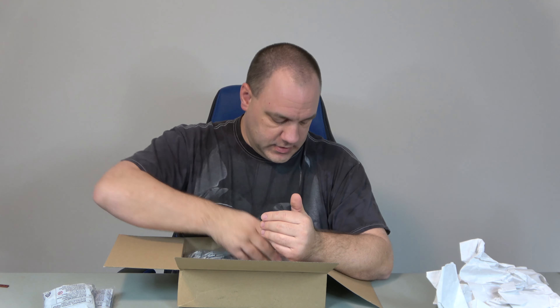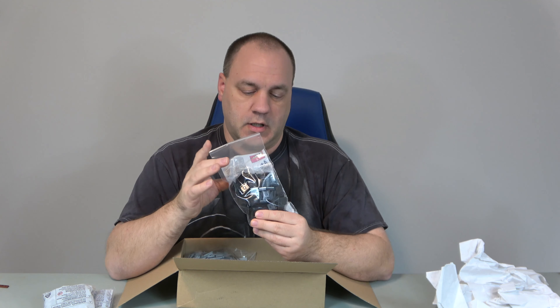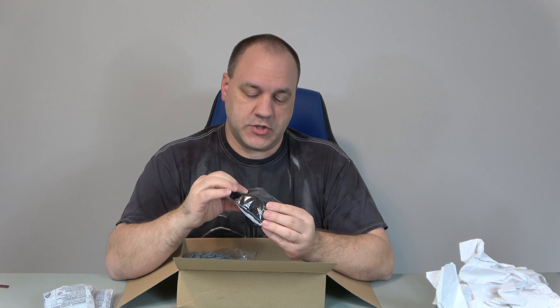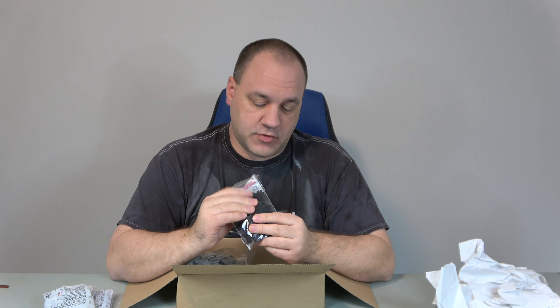And then I ordered $199 of these Lego bricks. They're 2x2 black tiles, and these are for the roads. If you've seen the recent videos, Main Street's made out of these.